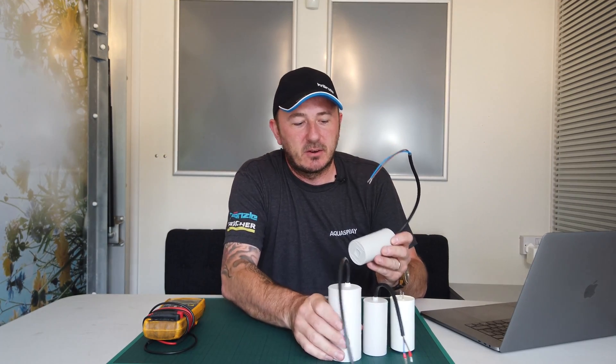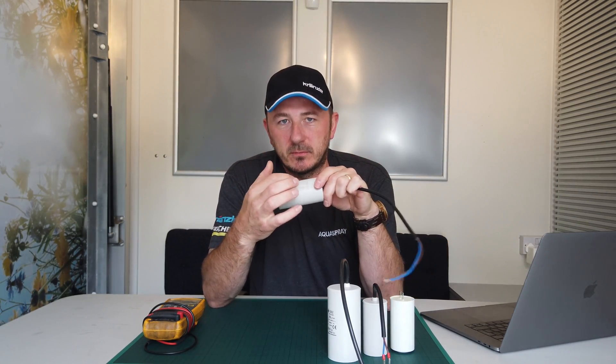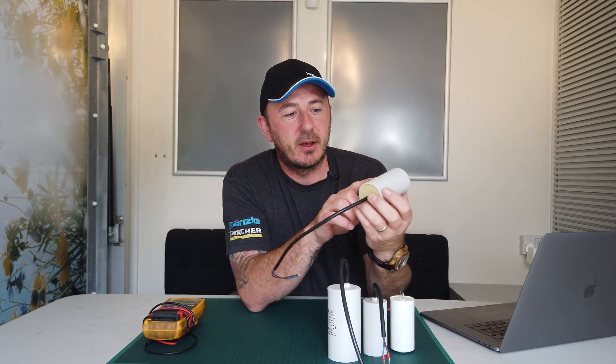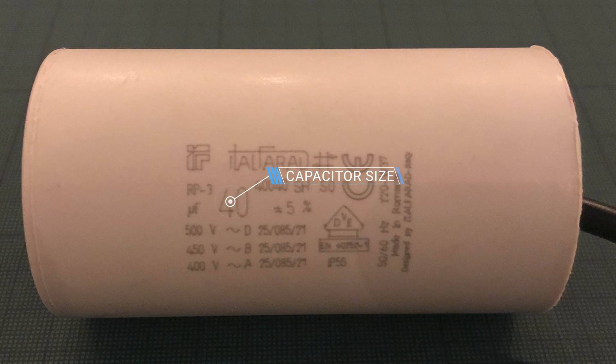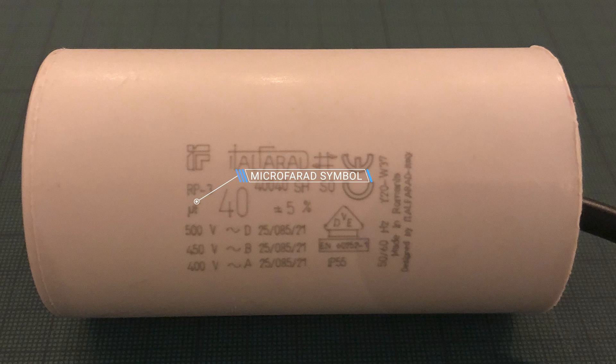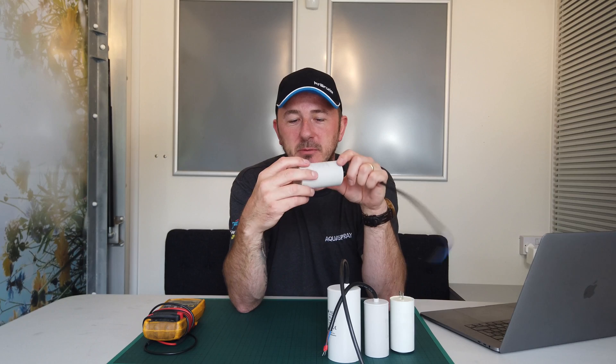The most common one we use in the Kranzel world for the portable machines is the 40 microfarad. The numbers on the actual specification sheet — you're looking for the biggest number on there, which will indicate the microfarad. The symbol, which I'll put up here, looks like 'UF', and it'll usually say there's a tolerance of five percent plus and minus.